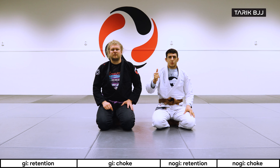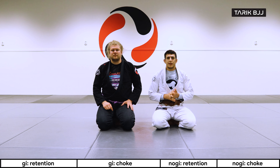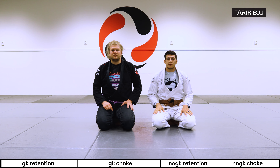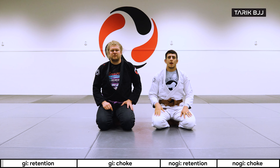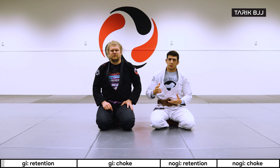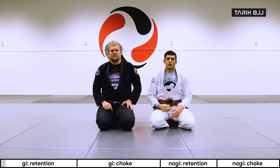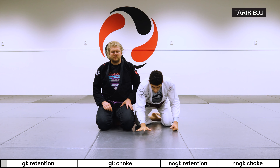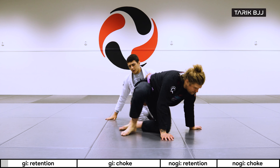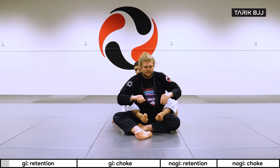Welcome to another intermediate course. Today we're going to go through some retaining of hooks from the back mount. This is going to be a little bit of a fancy way of retaining the hooks, and this is also a way to go for a north-south choke and Kimura. There are ways to go into a couple of different positions from this technique. Starting off from the back mount here with Christian, we're going to talk about the grips a little bit.